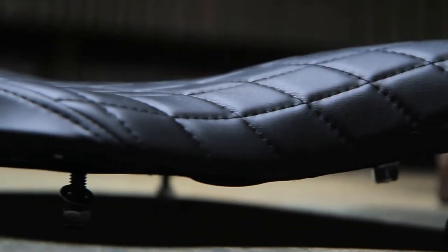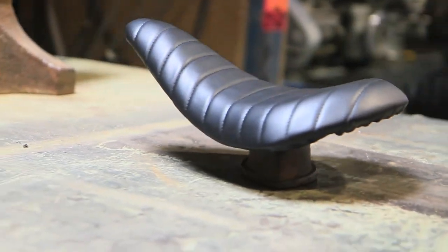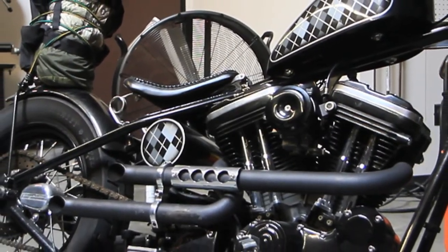Plenty of guys we know have installed our solo seat on British and Japanese choppers, but we prefer our slimline seats on these smaller machines. In our eye, the slimline seat's higher rear kick flows really well on bikes with steep backbones and tight rear fenders — machines like Mike D's Rigid Evo Sporty.